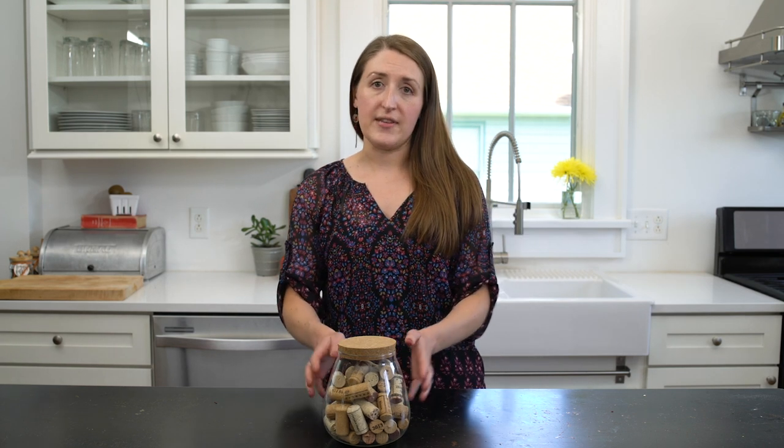Hey guys, I'm Shannon, welcome back to Handmade. So today we're talking about wine corks. Every time I open a bottle of wine, I just can't bring myself to throw away the cork, so I put it in this jar with the intention of using it for something someday.